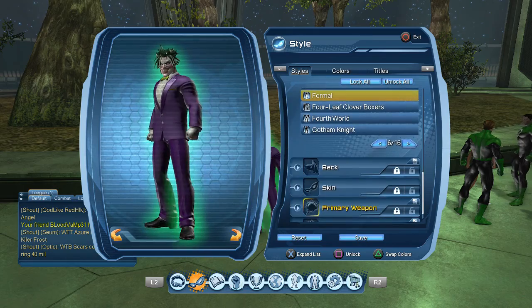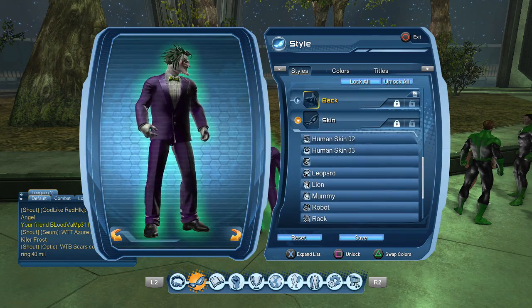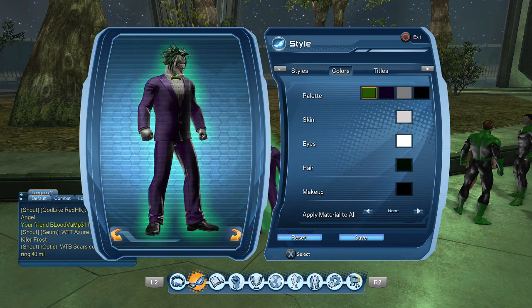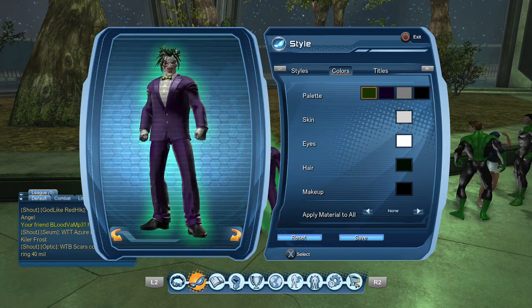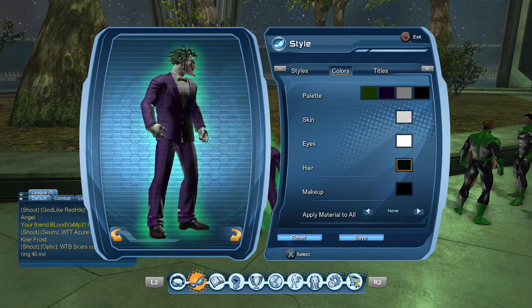For skin, you want to just use any type of normal human skin. Now for the colors — you want to make one of your colors a normal type of green, not too light, not too dark. Actually, let me fix this a little bit and make it a little darker. For your hair, it looks black but it's actually a really really dark green, because you want it to match with the Joker mask.